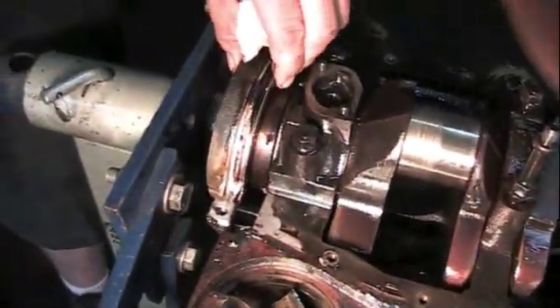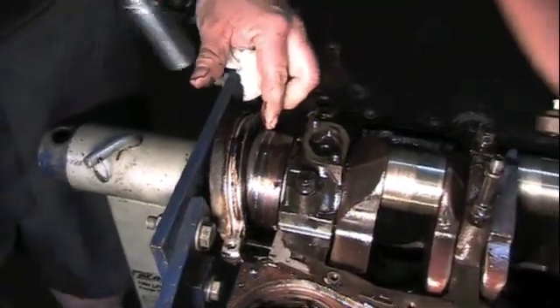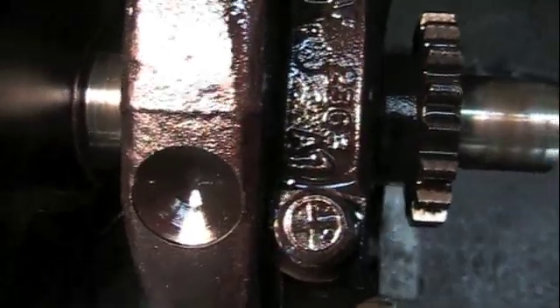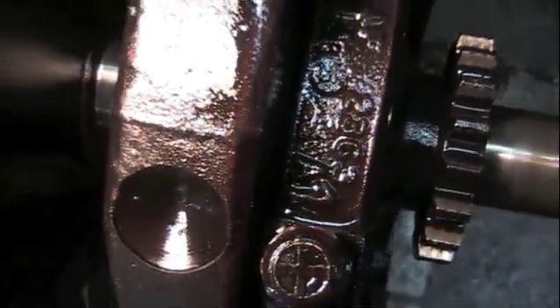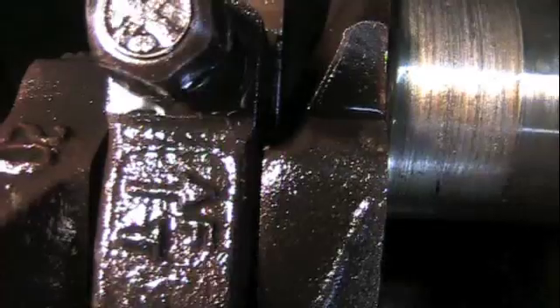I'm taking off the one-piece rear main seal housing, sliding it back so I can get the crankshaft out. Taking off the main cap. The mains have numbers cast right into them — there's number one, number two. These main caps have the numbers, and they also have arrows you can see on them. Those arrows always point towards the front, towards the crankshaft.